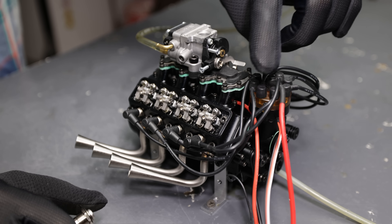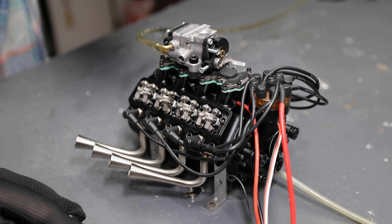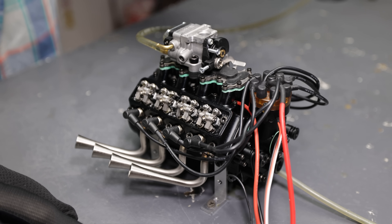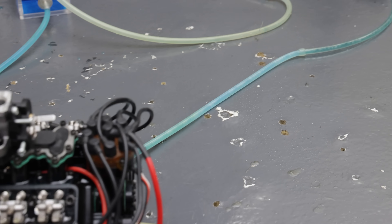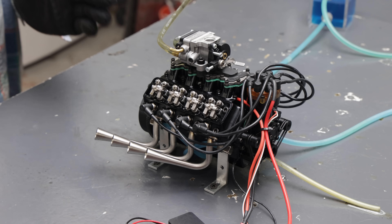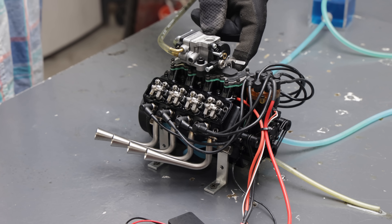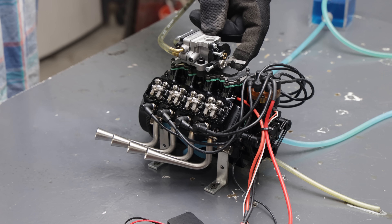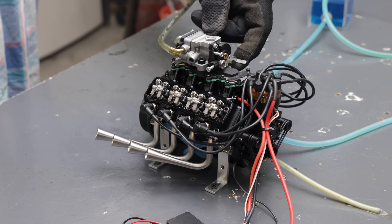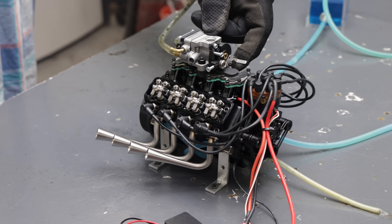I had a little bit of a mix-up with the firing order since it wasn't in a manual, but I think I got it right. I think the timing is on — that's pretty good.